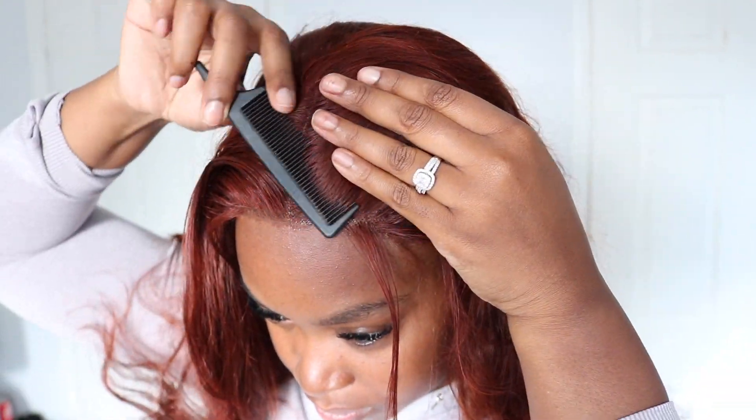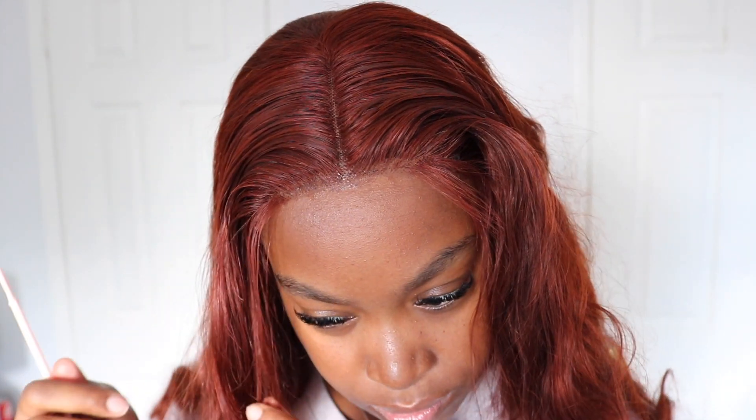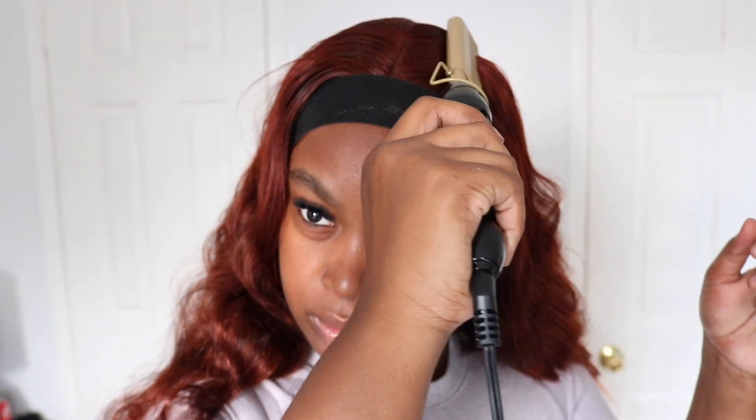I have a really big forehead so I like to put the wig right up on my forehead. Now I'm cutting the baby hairs and going to style them, then laying the hair down. I'm going in with a hot comb to make sure it's nice and flat — you'll see the difference between the side that I put the hot comb on and the side that doesn't have it.